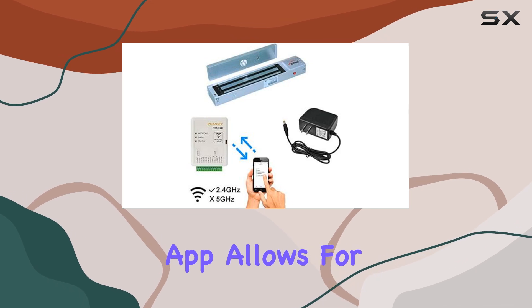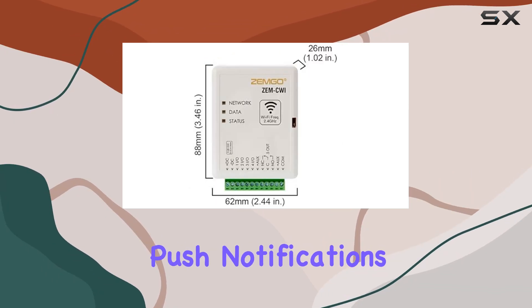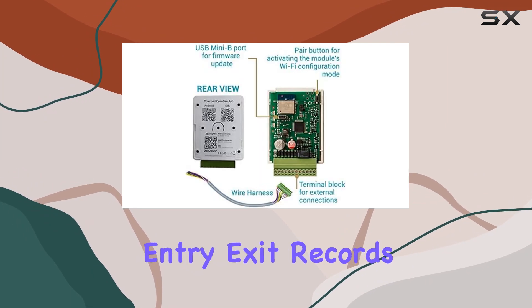This app allows for remote locking and unlocking, push notifications for door events, and comprehensive entry and exit records.